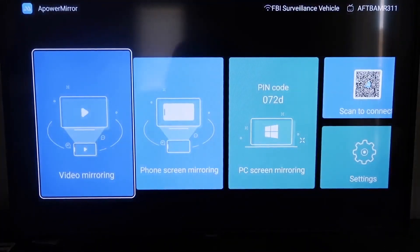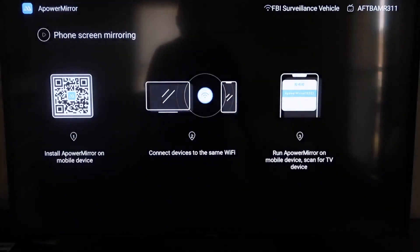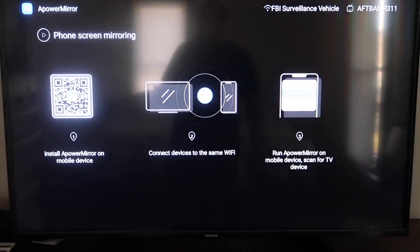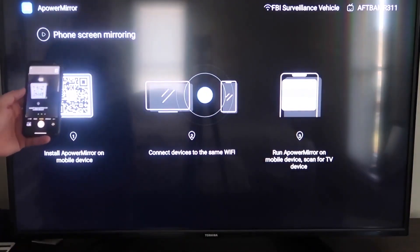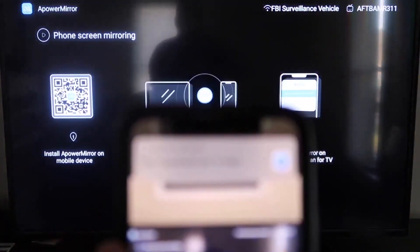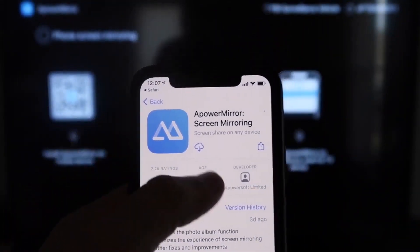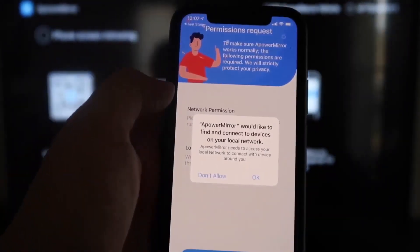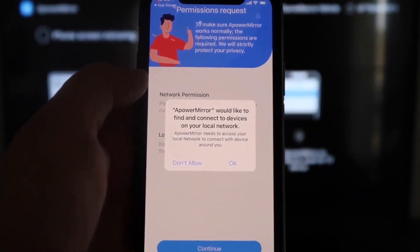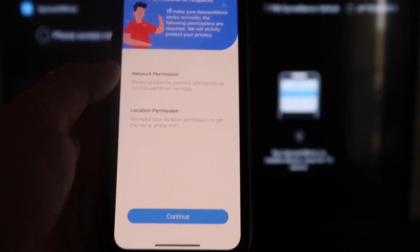Once you get to the mirroring screen, go to the second tab that says Phone Screen Mirroring and click on it. It'll display a QR code. Open the camera app on your iPhone, scan the QR code, and it'll prompt you to download the A Power Mirror app on your iPhone. Download and open it. It'll ask if A Power Mirror can find and connect to devices on your local network — click OK, since both devices need to be on the same Wi-Fi network.